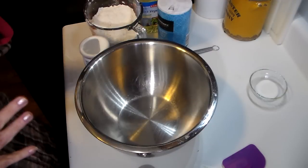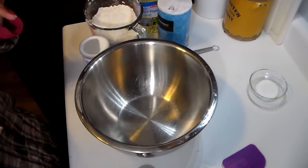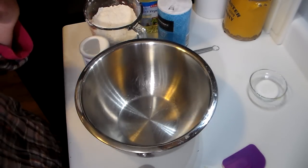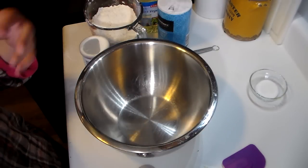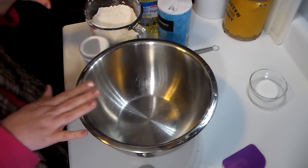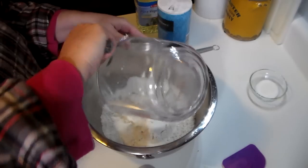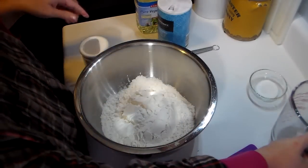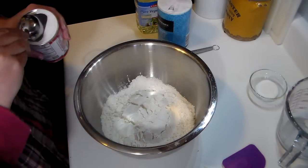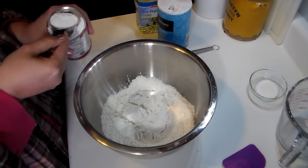Depending on how much Bisquick you actually want to make, you will have to double or triple this recipe. Once it's combined very well, I put it in an airtight container and leave it in my refrigerator. So I'm going to show you guys how I make this. I need a bowl of course, and I need three cups of all-purpose flour and one and a half tablespoons of baking powder — this is what gives the Bisquick that rise.